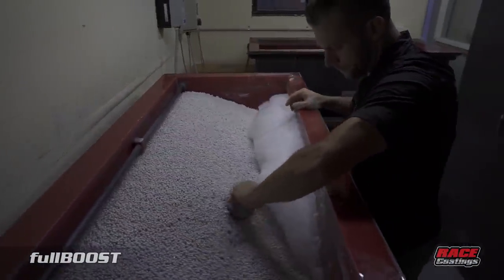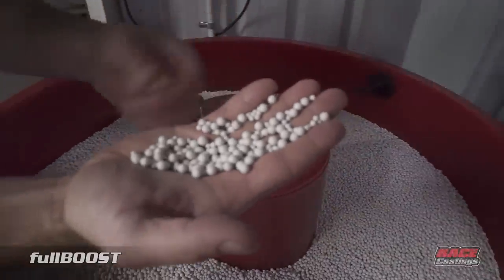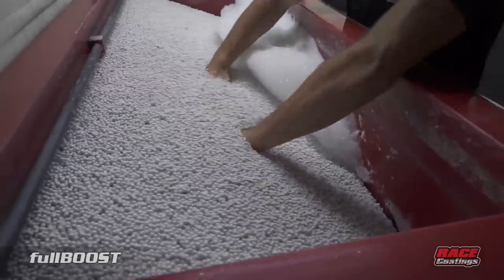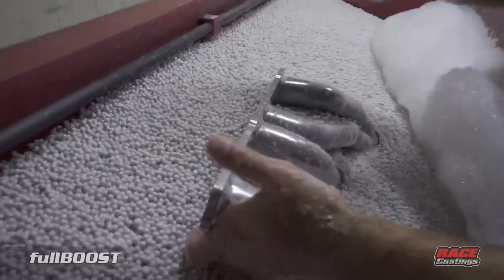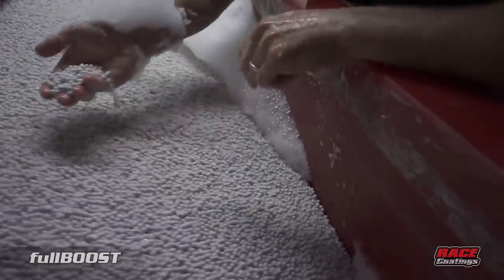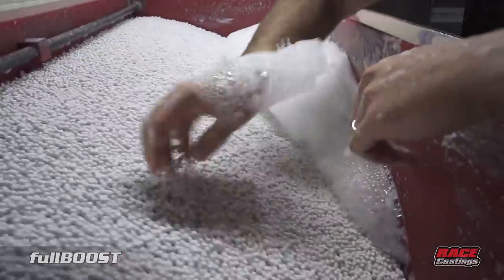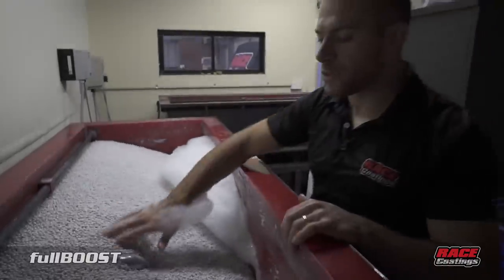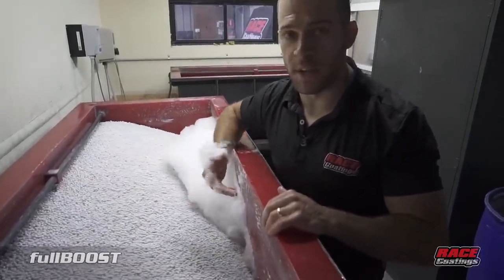Let's talk about the tumbling process. You can see here the different sized media balls — these are to get around the nooks and crannies of the pipework or whatever surface we're trying to polish. The vibration effect has the ceramic media balls hitting the surface of the product. The part rotates without touching the wall, and with about 700 kilos of media hitting the surface at a very fast pace with soap and water, it gives us that nice shiny polished finish. The process takes roughly 45 minutes to an hour and a half — the longer we leave it in, the better the shine.